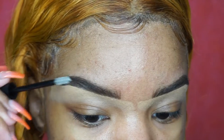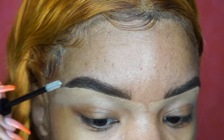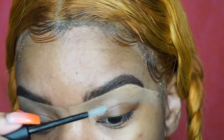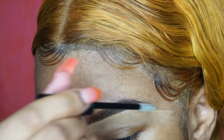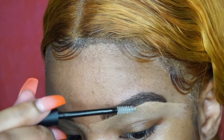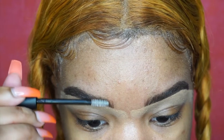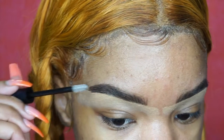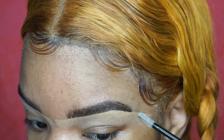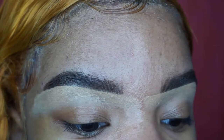Then I'm using another new product by Urban Decay — their brow gel. I wanted to get the Anastasia Beverly Hills brow gel but they were sold out, so one of the girls at Sephora recommended this one. So far I like it. The spoolie is pretty small so it's easy to get in your brows. This is just going to help your brow hair stay in place and shape them however you want. They also have colored versions — I got it in clear. The brow gel is about $21 and the Brow Zings pencil was about $26.